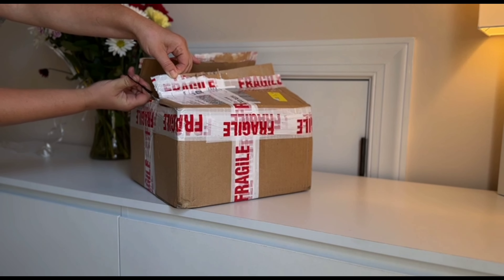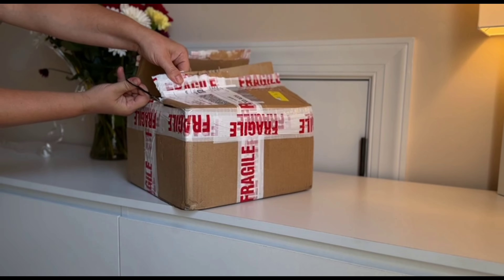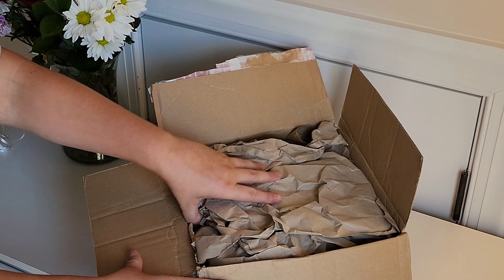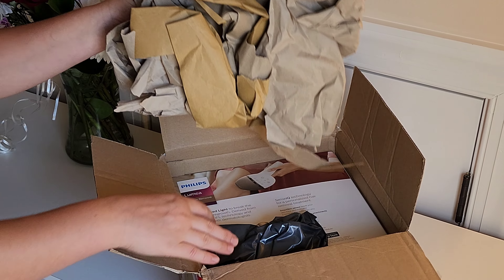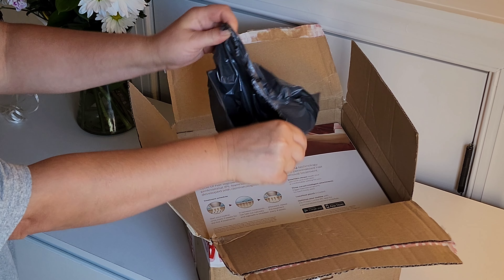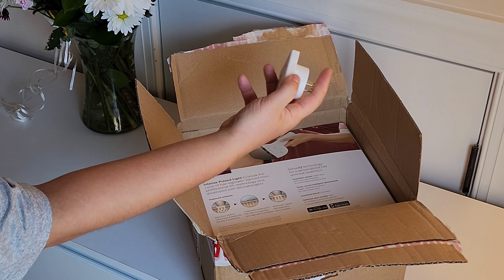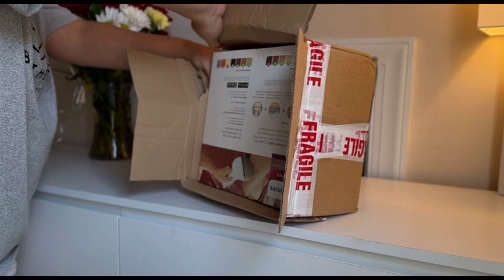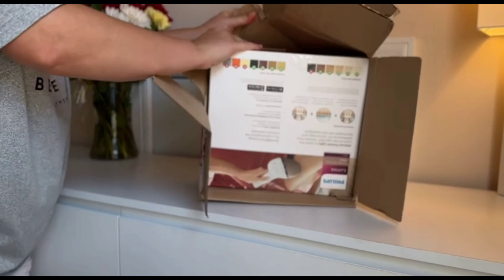With so many hair removal options out there — waxing, sugaring, gels, and depilators — finding the right one can be tricky. I've tried waxing, shaving, and sugaring, and I've decided to go with laser hair removal. In fact, this is my second time purchasing this laser device, and I'm excited to unbox it, review it, and test its performance once again.